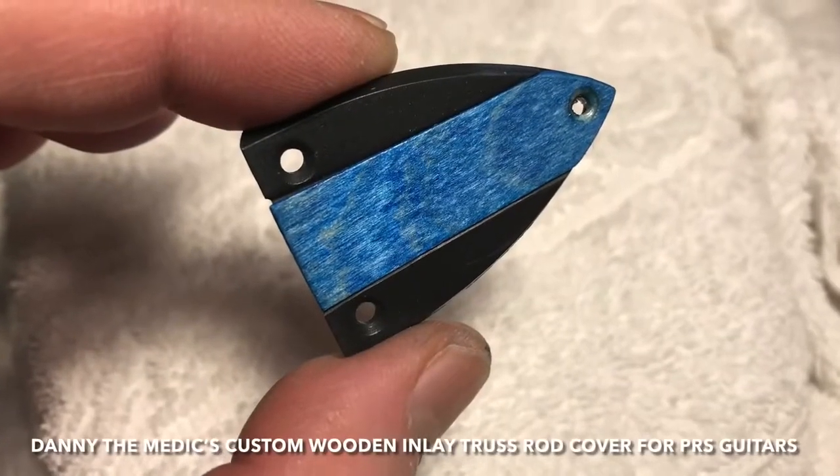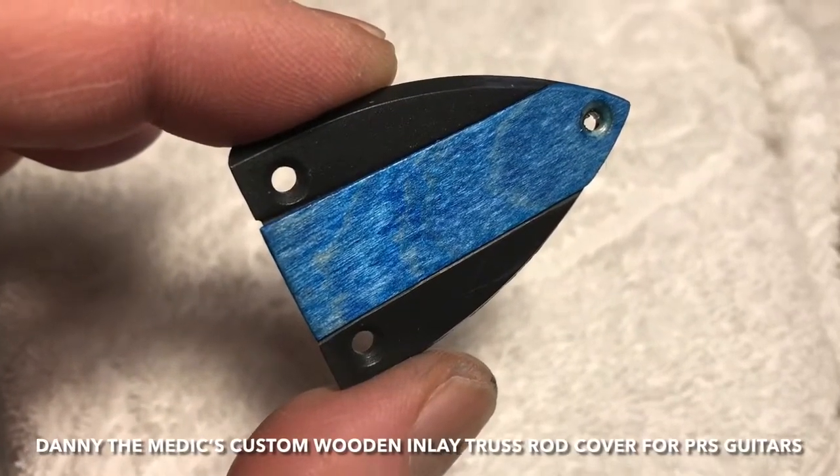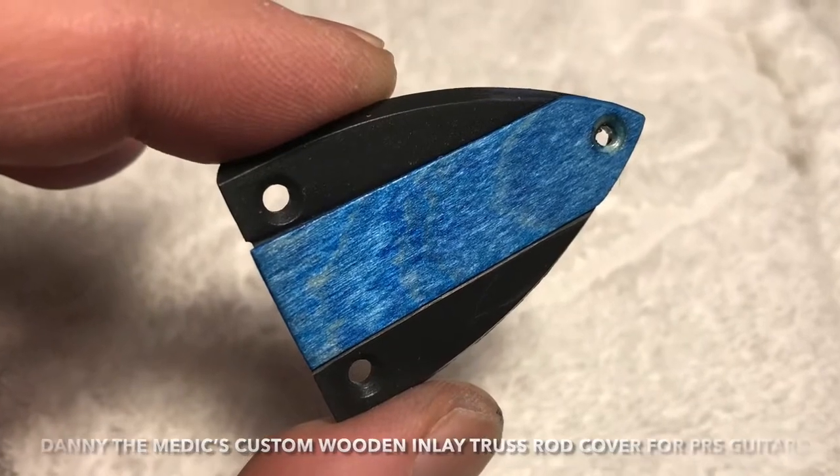Hello, this is Danny the Medic and what I have for you today is a custom wooden inlay truss rod cover thingy.